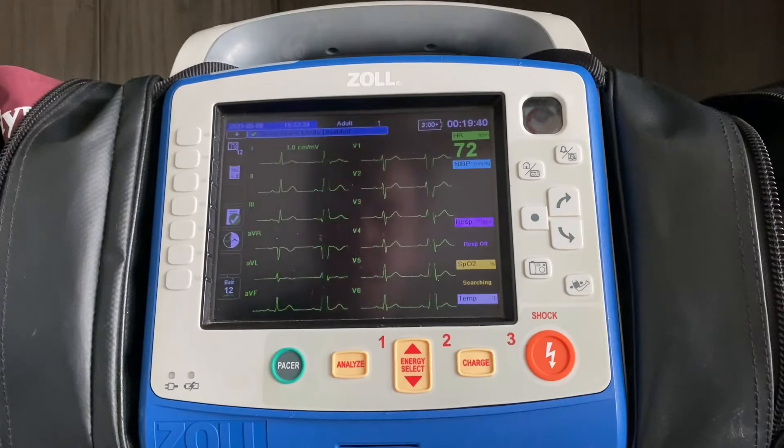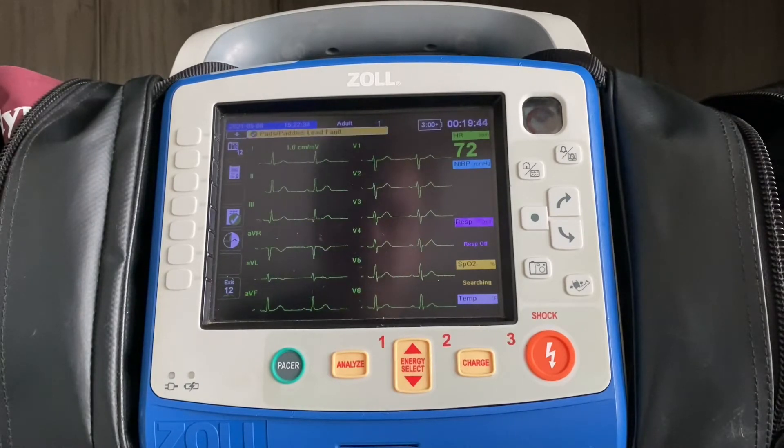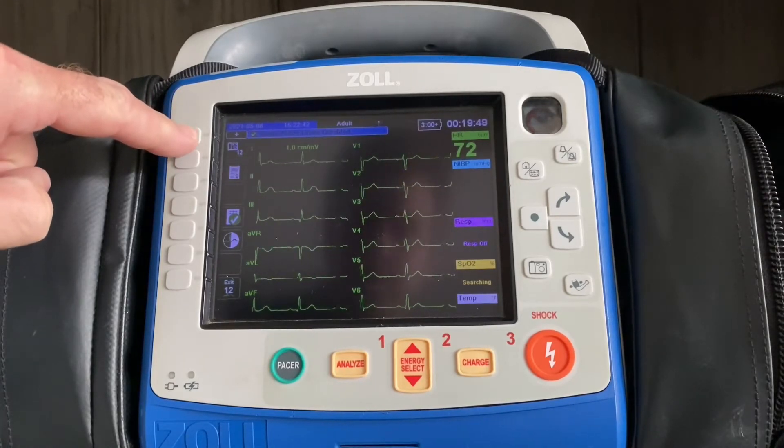Assuming all your leads are placed properly, the common theme throughout this process is that you're going to take a picture of the patient's heart. There's a camera with the number 12 in the upper left corner — press that button.